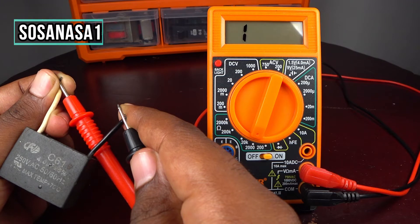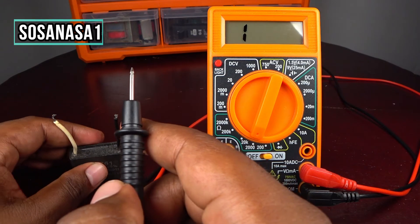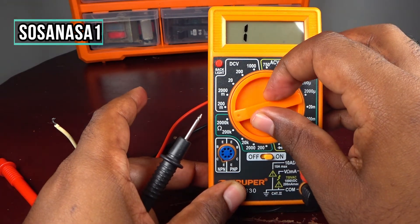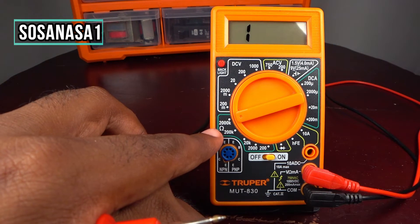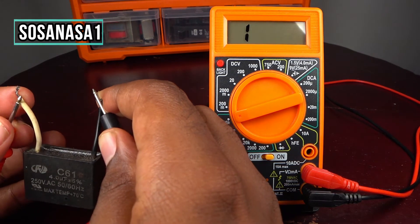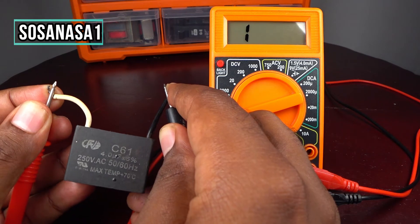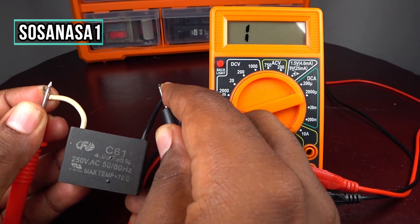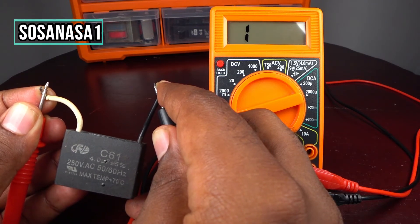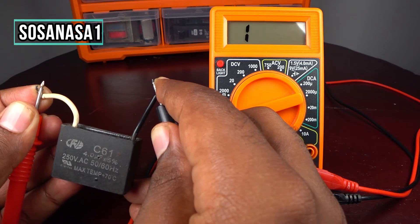This capacitor is in good condition. Let's move the selector to a higher value and test this capacitor again. Like we are watching on the multimeter screen...